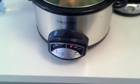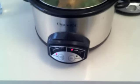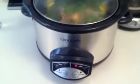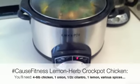Okay guys, this is Rachel Elizabeth again and I am showing you just how incredibly simple it is to make this lemon herb crock pot chicken. So all you need is a couple of spices — I'll show you here in a second.